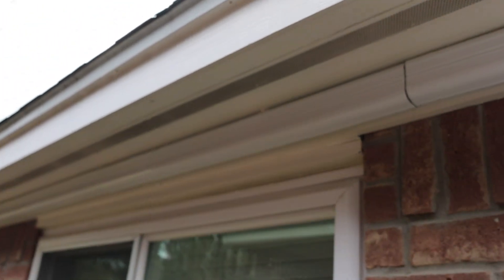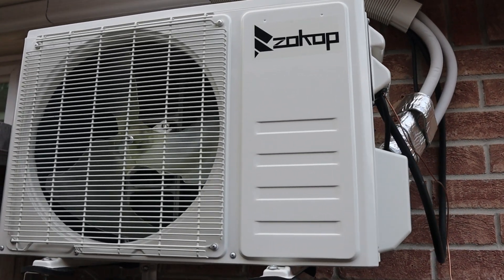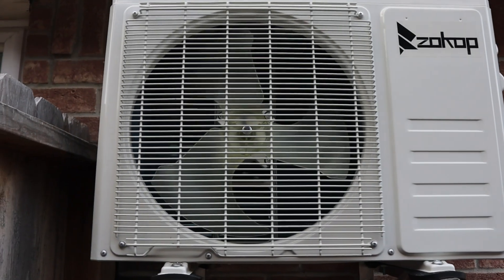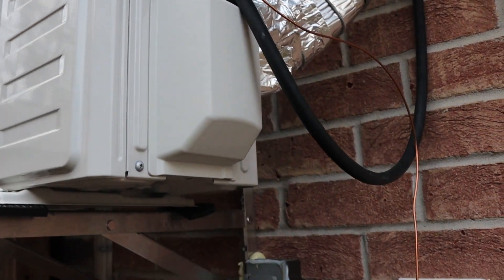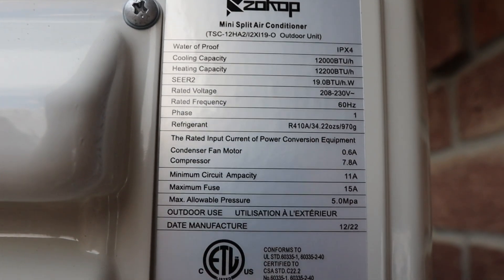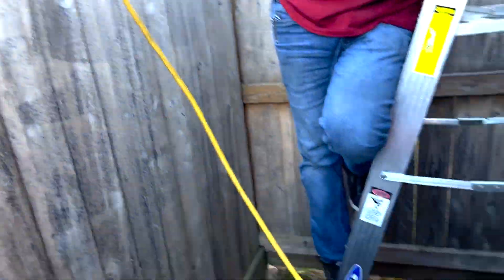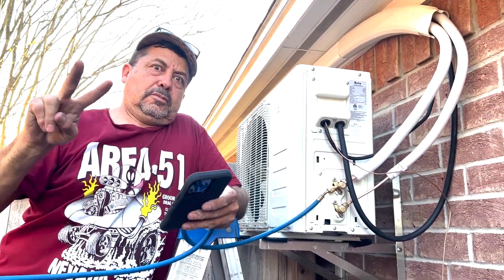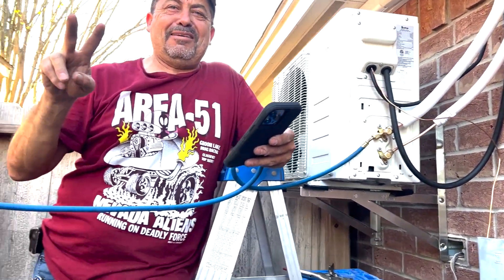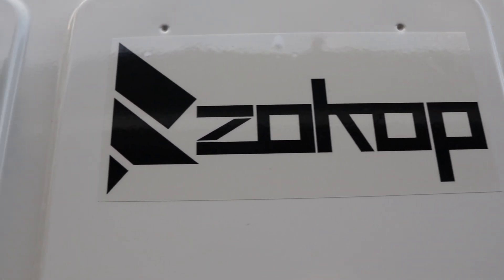If you're looking for a sign to go ahead and get a mini split, this is it — this thing has been fantastic. Just a few days in and it's been super comfortable out here in the garage. If you live in the South like I do, or somewhere super hot, you'll be happy with this purchase. If you go with a cheaper unit like mine, keep in mind you will need a vacuum pump and some extra tools — I'll link everything in the description.